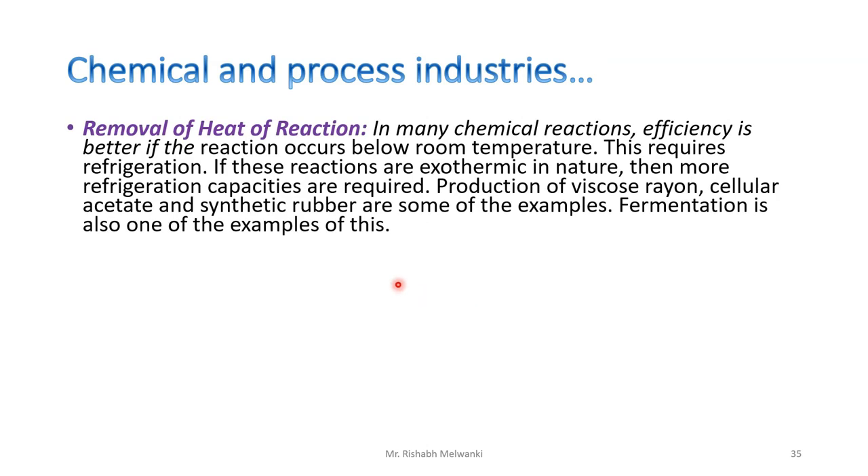The next application is removal of heat of reaction. In many chemical reactions, efficiency is better if the reaction occurs below room temperature, which requires refrigeration. If the reactions are exothermic in nature, then more refrigeration capacity is required. Examples include fermentation, and the production of viscose rayon, cellulose acetate, and synthetic rubber.